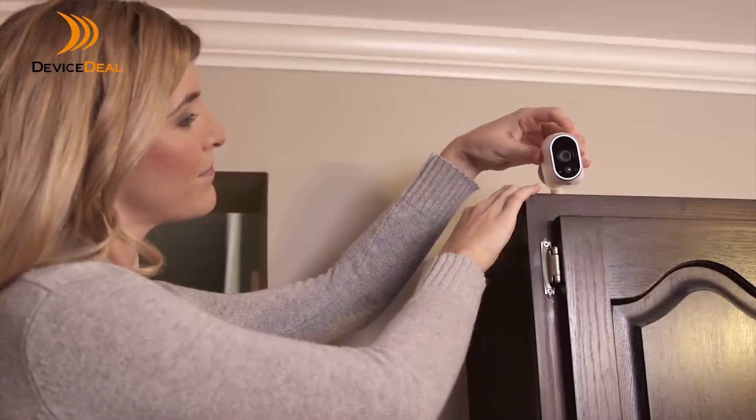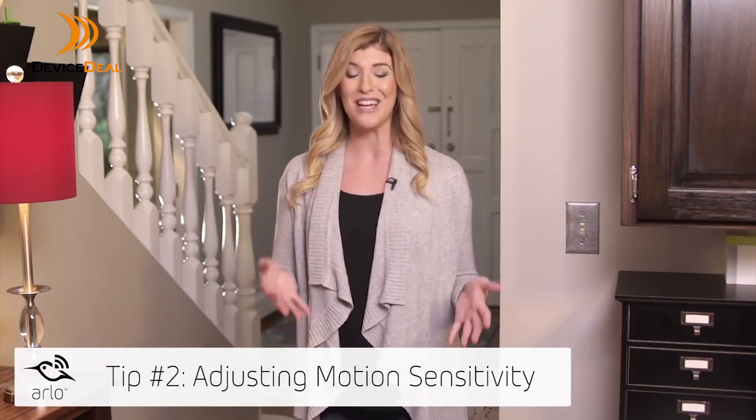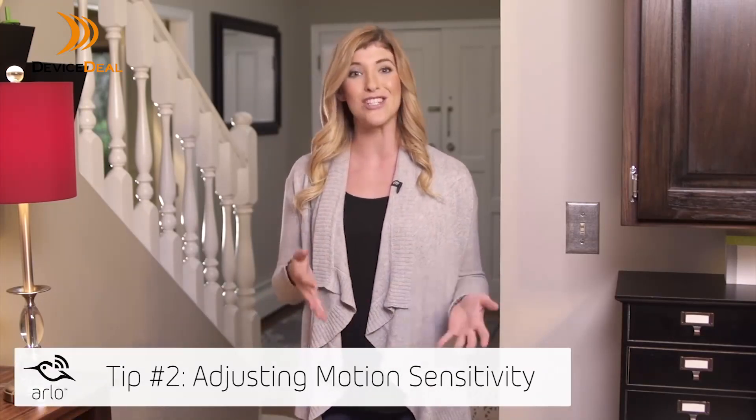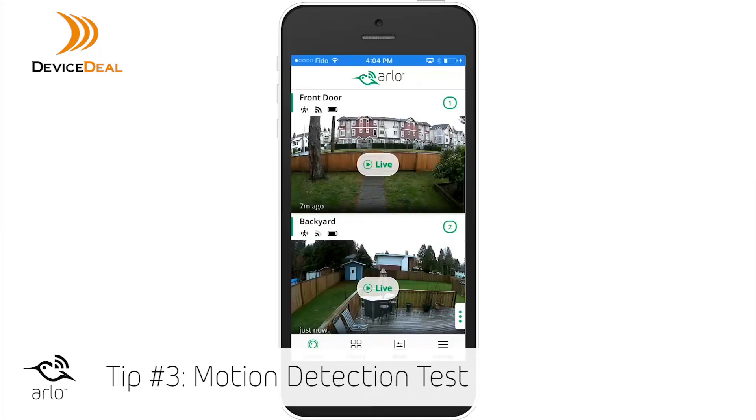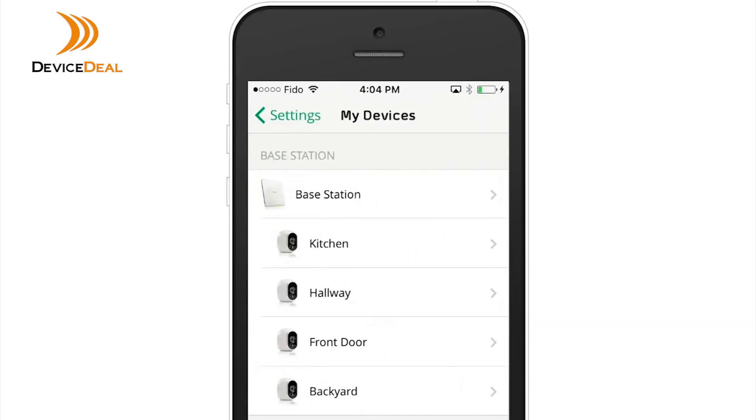Position the camera for side-to-side movement across its field of view. If your camera is not detecting motion, or if it's detecting motion you don't want it to, the motion sensitivity may need to be adjusted. Use the motion detection test to find the optimal motion setting for each camera.